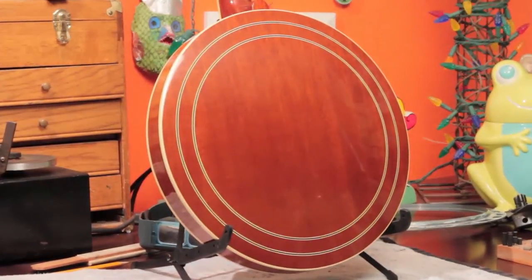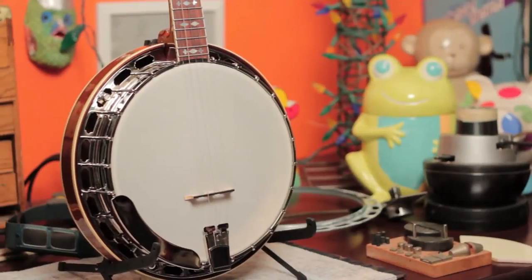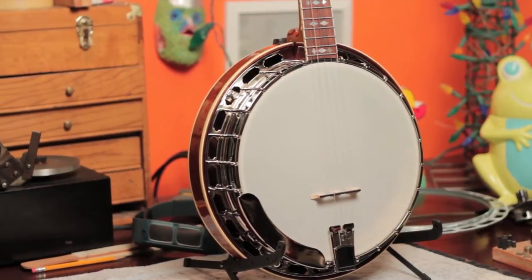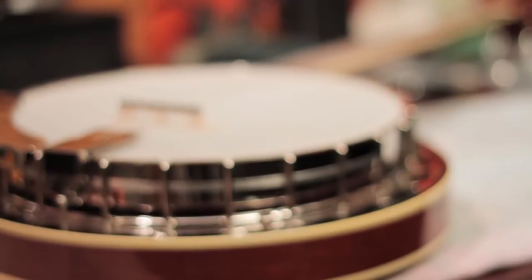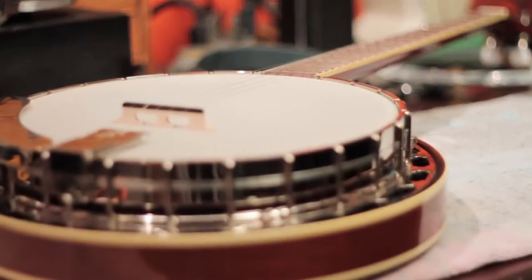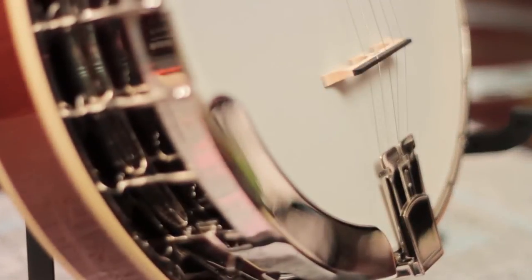It features the concentric white-black-white rings in the back, antiqued binding, and nickel plated hardware. It's a 27 and a quarter inch scale neck, meaning you're going to get a lot more drive and power up the neck, but you're still going to retain the bottom end and that really deep throaty sound that you want in a mahogany banjo.